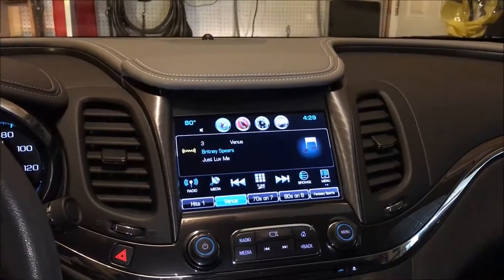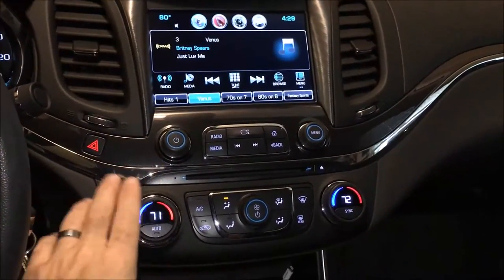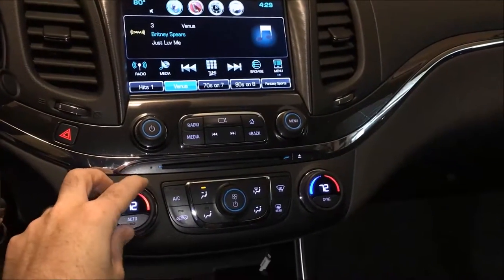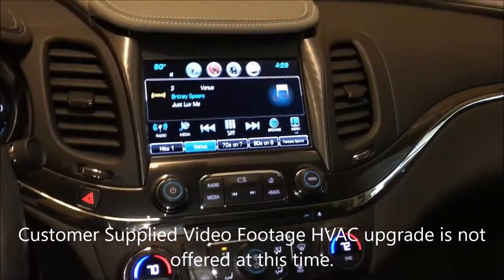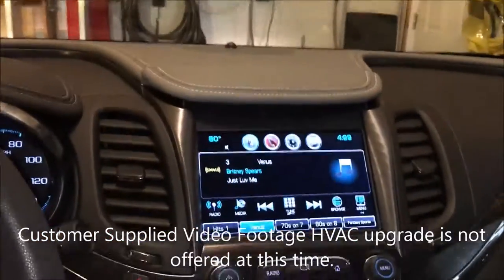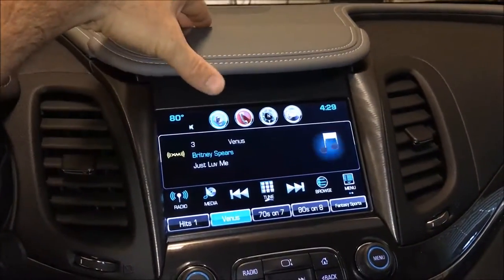It took me a while to do this video because I had to put my whole dash back together. I wasn't putting the dash back together because I was doing an upgrade with the digital thermostat for the HVAC, but anyway, the very last thing I had to do was get this installed.